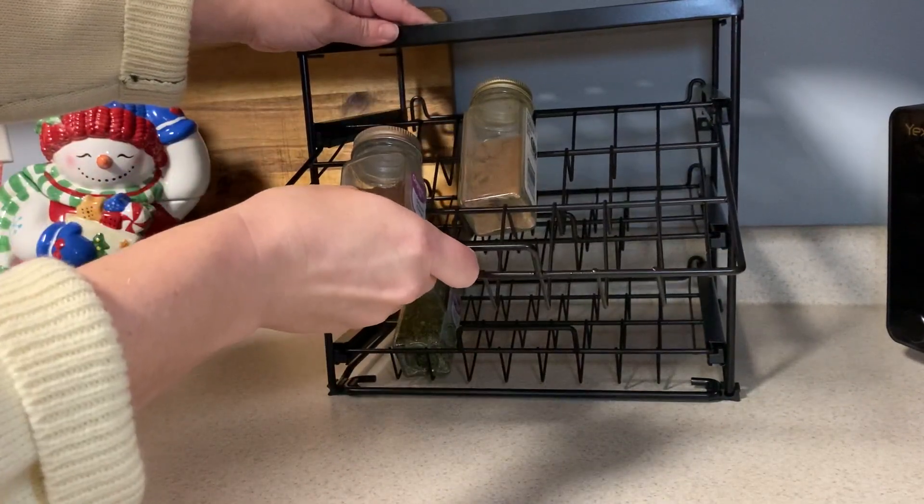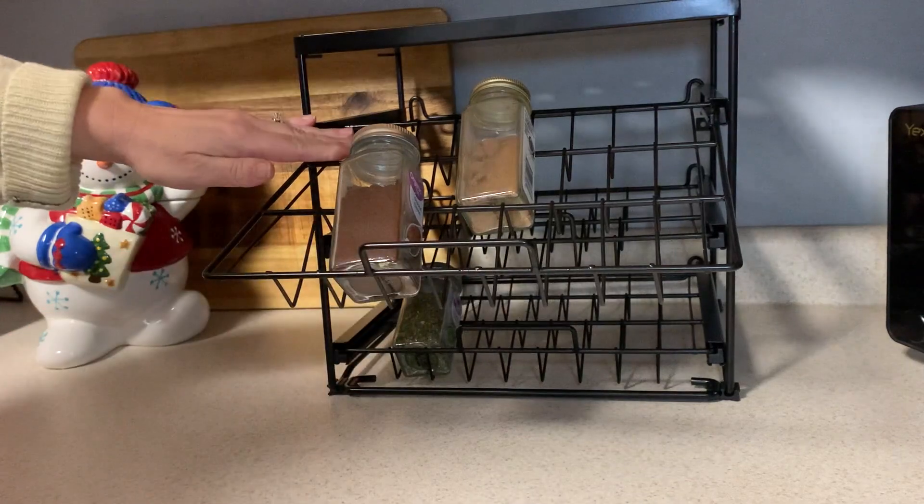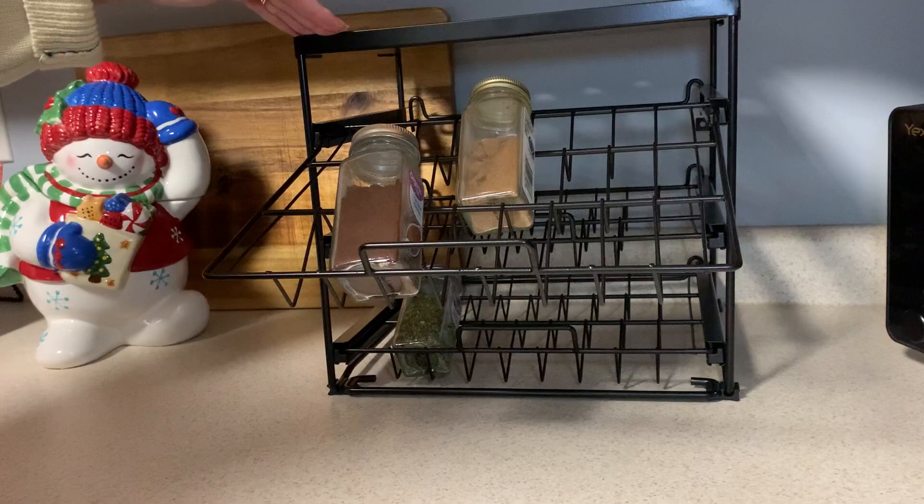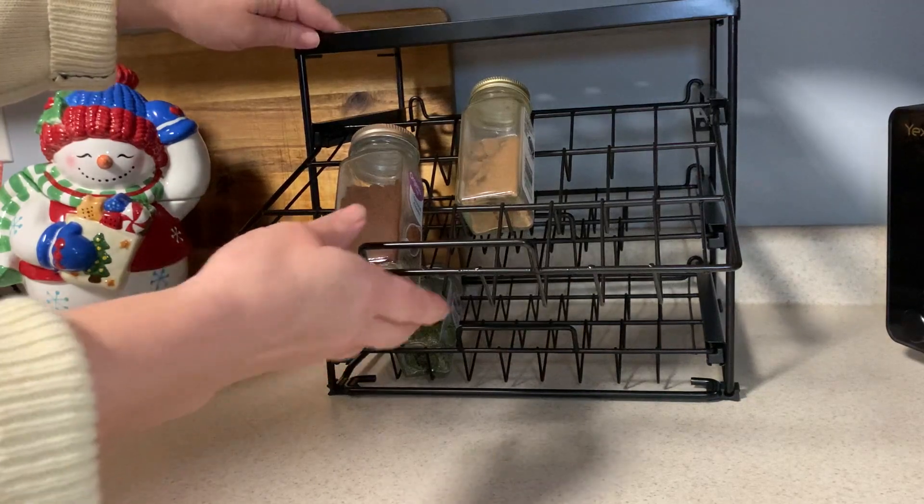Each drawer has the ability to tilt down so that you can get full access to what's on the back shelf. It also has this upper shelf with a lip all the way around it, so you can use that for storage as well.